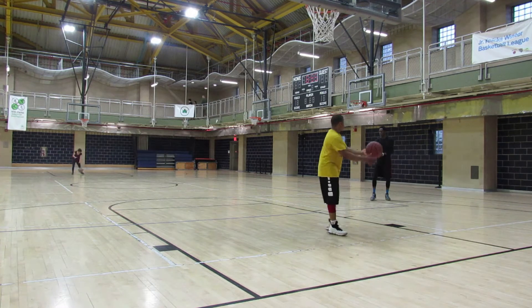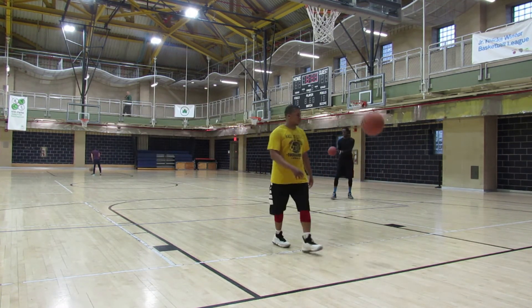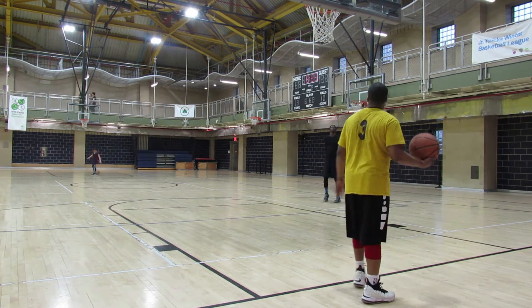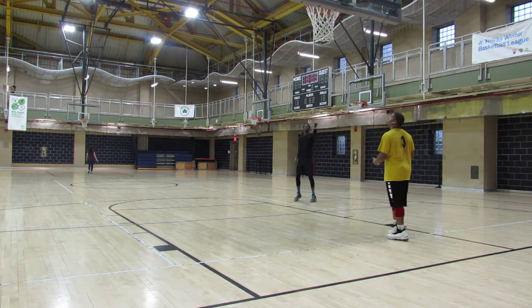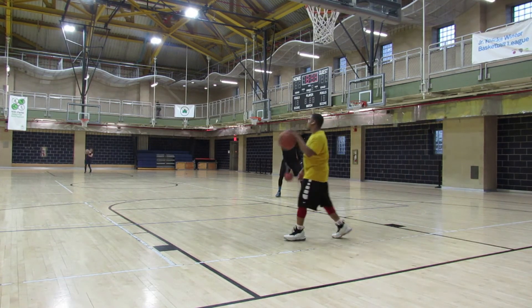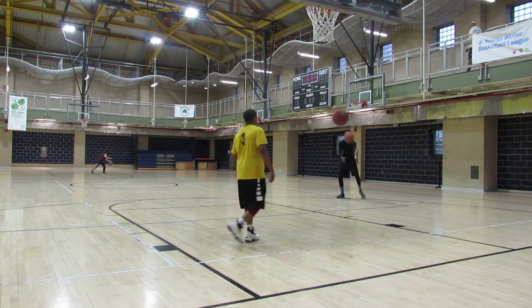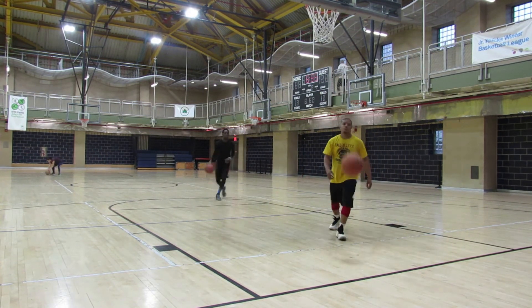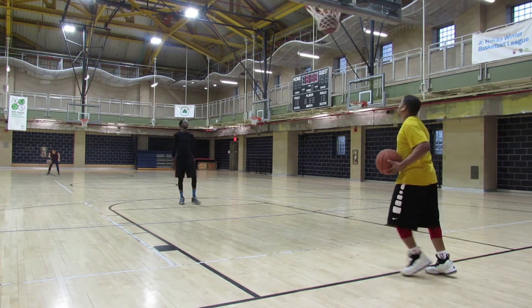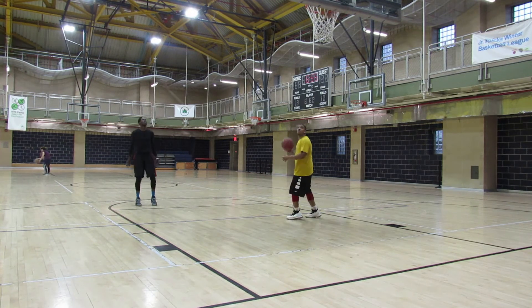Just keep the repetition going — you can shoot from anywhere on the court. The goal is to get your form right and get the repetition; I can't stress that enough. As you can see, I'm just picking random spots on the floor. I'm a mid-range shooter, so I'm working on my mid-range.